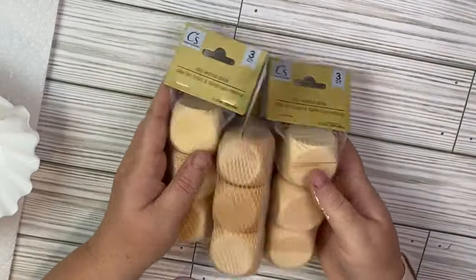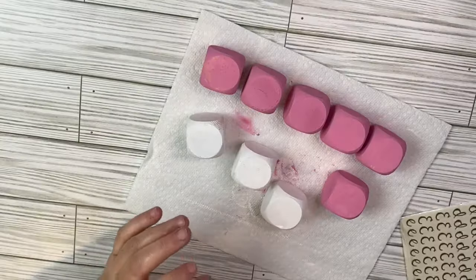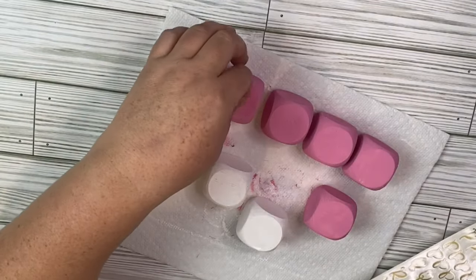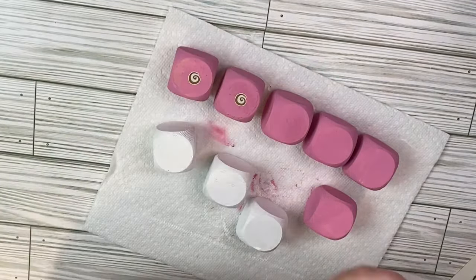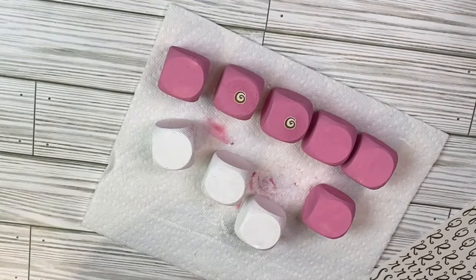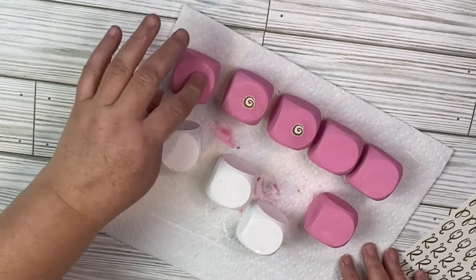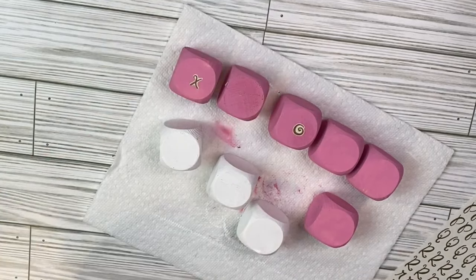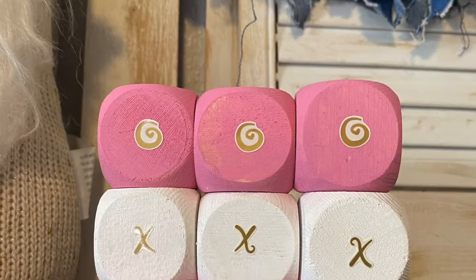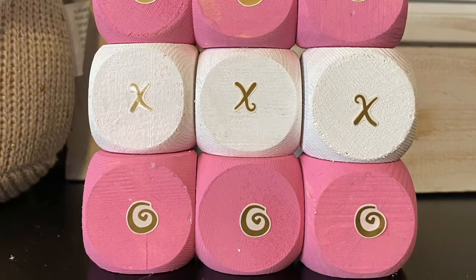For this project, I picked up three packages of wooden dice from the Dollar Tree. I covered two packages with light pink chalk paint and one package with white chalk paint. Then I had these X and O letters. As I was putting them on the dice, I figured they looked a little better on the white dice because the gold went a little better with white. I really like how this turned out. This is super easy — it can be a shelf sitter or it can actually be a game you play on a tabletop. Let me know what you think.